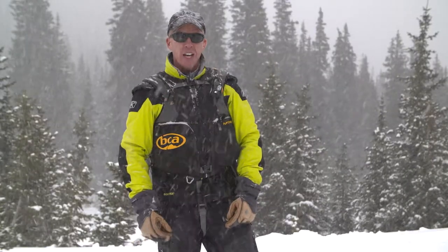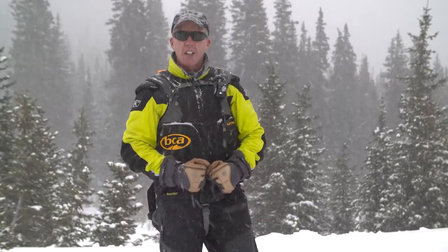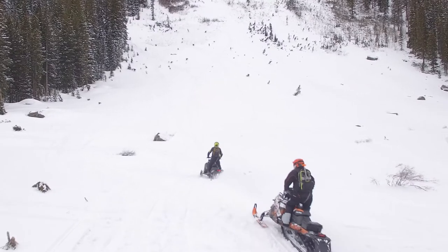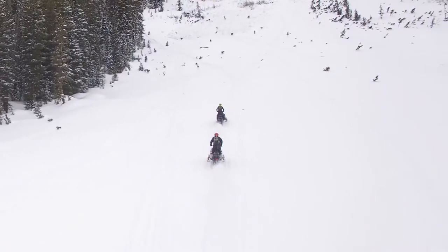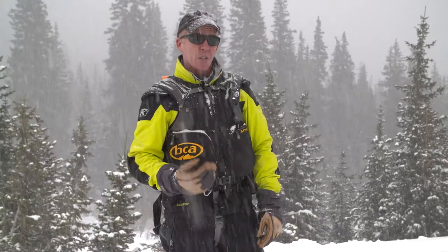Hi, I'm Mike Duffy with Backcountry Access and AvalancheOne.com. I'm going to cover some things about using a snowmobile for a rescue. A snowmobile can be a very effective tool in rescue. We've always been taught to do our transceiver search on foot, but if you have a very large avalanche, why not use the faster tool, which is the snowmobile?